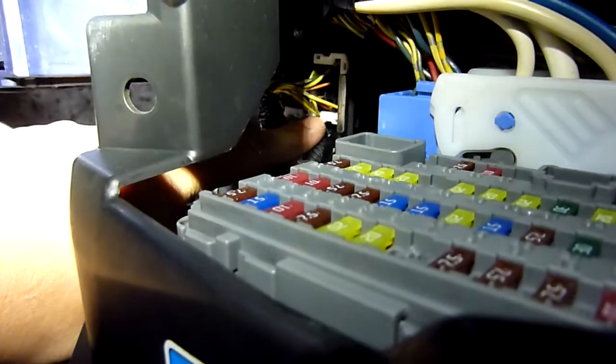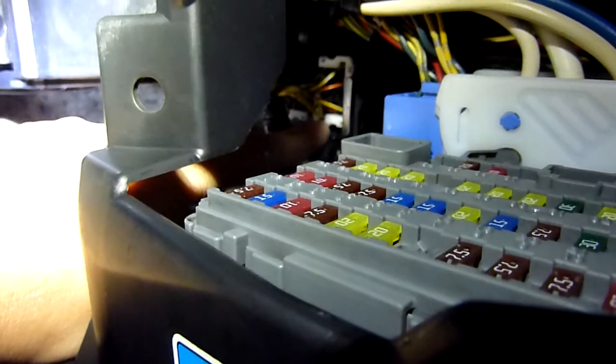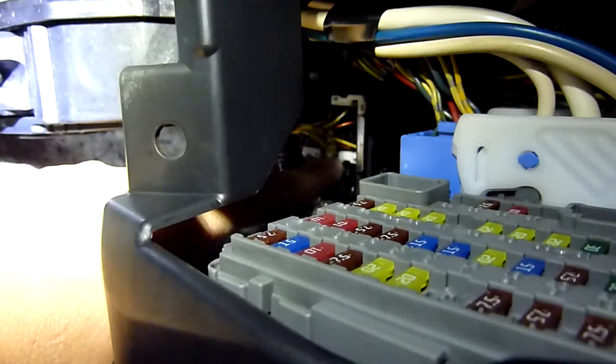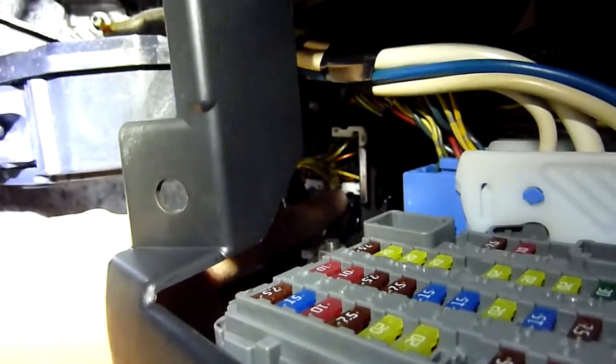So that one there — the second one — is the one that is the demister at the back and probably the heated mirror. So at least I've found out where the relays are. Even if it's not that one that's busted, at least we've found that out.